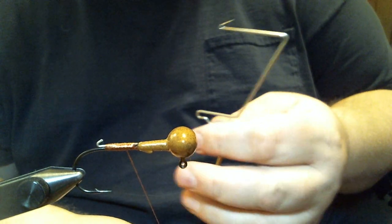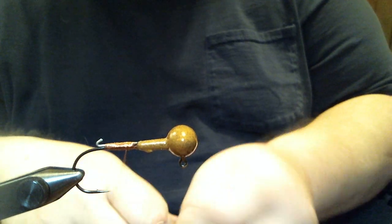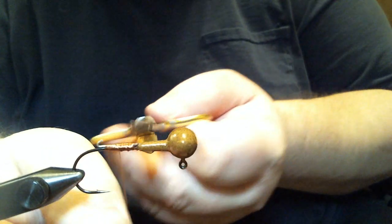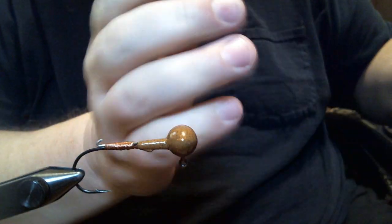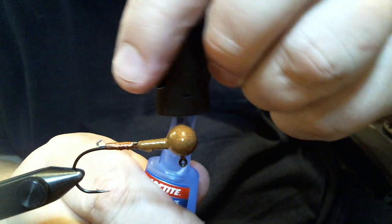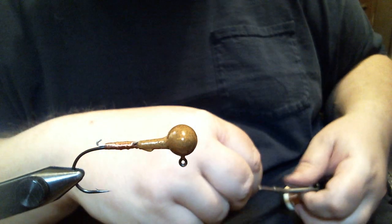A lot of these I tie without the keeper, because I don't use a trailer on this a whole lot — probably 75% of the time I'm fishing this without the trailer. But when I do use the trailer, it's usually on this quarter ounce version in the lake, usually in a little bit warmer water temperatures. I'm fishing this 55 degrees on down into the 40s. Next, I'm going to cut off a little piece of plain brown chenille and put some more super glue brush-on up here on the collar, because there's no ring or barb to hold my thread.